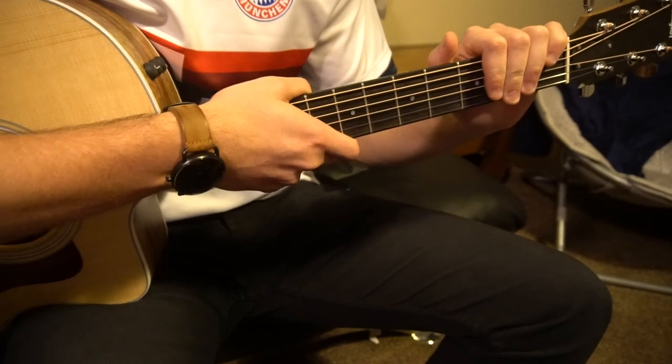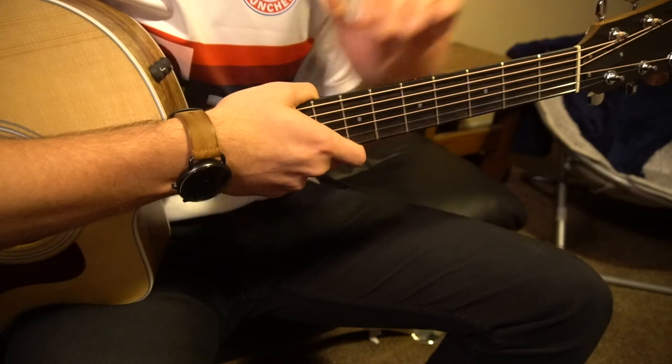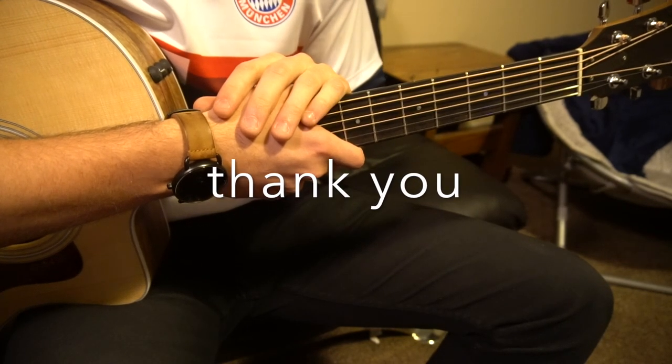That's going to be it for this tutorial. If you have questions, feel free to comment below — I'll do my best to answer them. If you enjoy this content, I would really appreciate it if you'd subscribe to my channel. Thank you for watching.